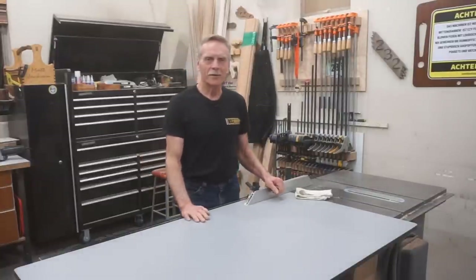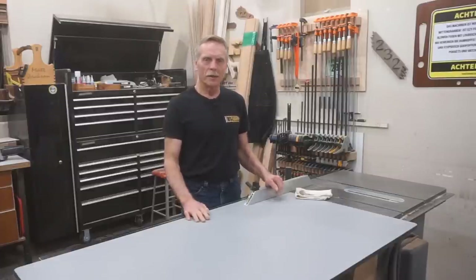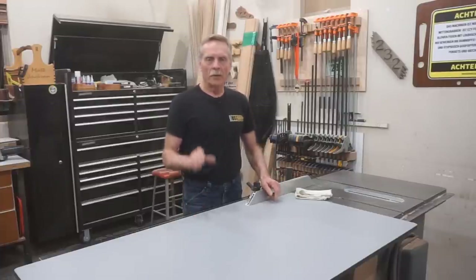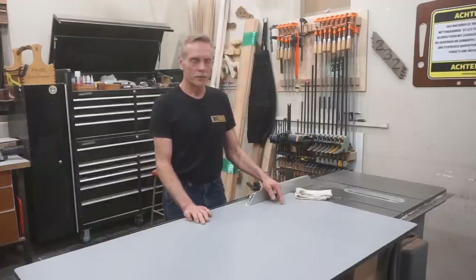Hi, thanks for checking out Next Level Carpentry. This video is Episode 4 of the Palletwood Door Build Project. I'll be cutting the jamb to length and assembling it, then routing in and installing the hinges into the jamb. Those are Sugitsuni invisible hinges, so that's not quite as straightforward as regular hinges.